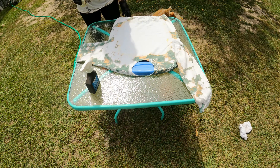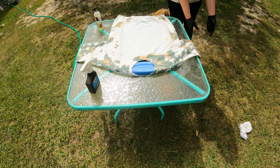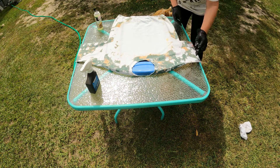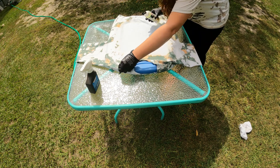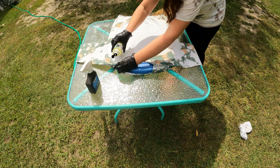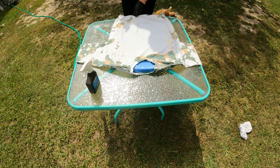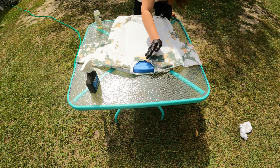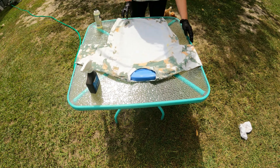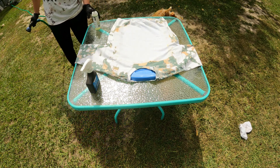Yeah, I think that's pretty good actually. I'm gonna get the hose — maybe just double check it, a little bit more up here. Oh, I love that two-tone color, so try to get it in there. Let's get the hose.